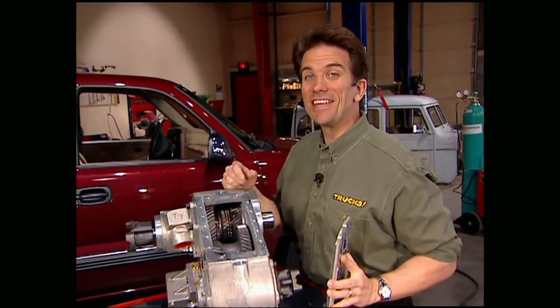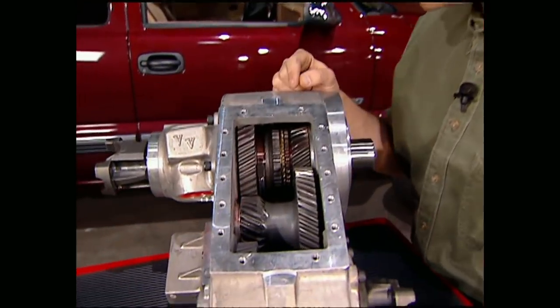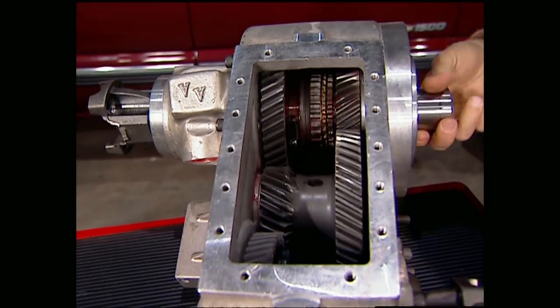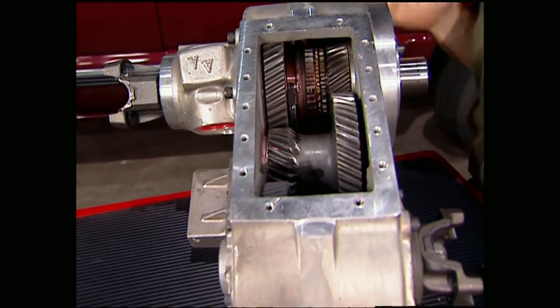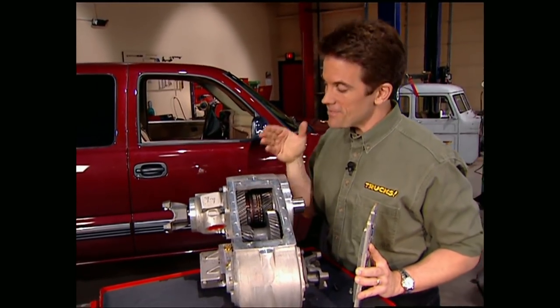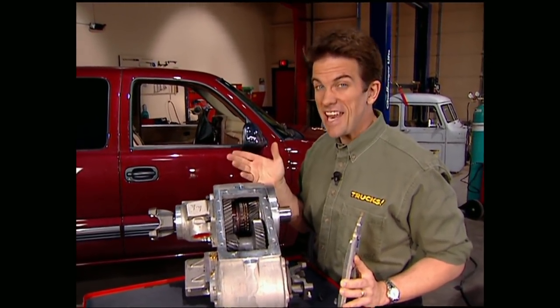As you can see, they don't build them any better than this. It's got a one-piece aluminum case and it's gear-driven, so you don't have to worry about snapping any chains. It's also available in ultra low range for even the most serious of off-roaders. And the best part is you can get it for any application.